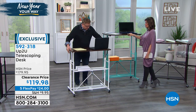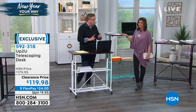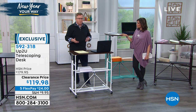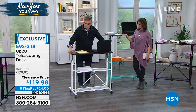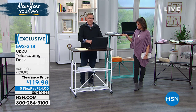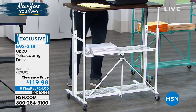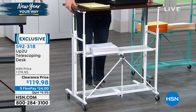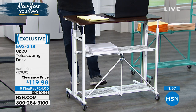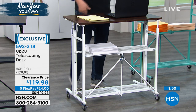My future son-in-law works for that big company with the G that you do all your searches for — every single programmer there has a stand desk because they want them to stand up and keep working. So when you're watching your favorite host on HSN, you can be working on your computer, looking things up on hsn.com, and watching TV at the same time. Now you've got a desk when and where you need it most. Maybe this is for a loved one with limited mobility — you can wheel this to the bed and serve them dinner on it.